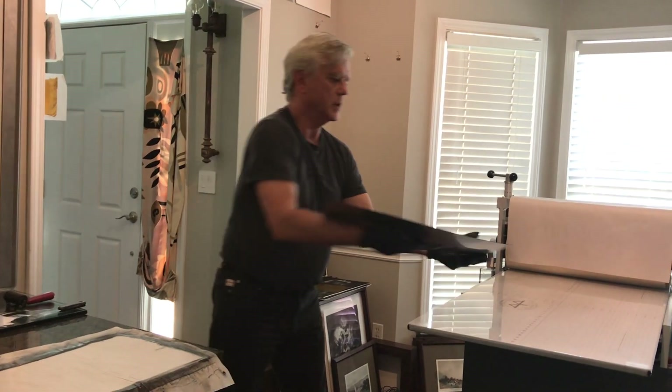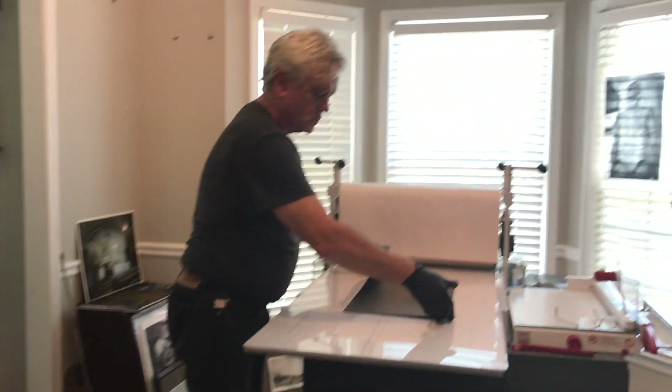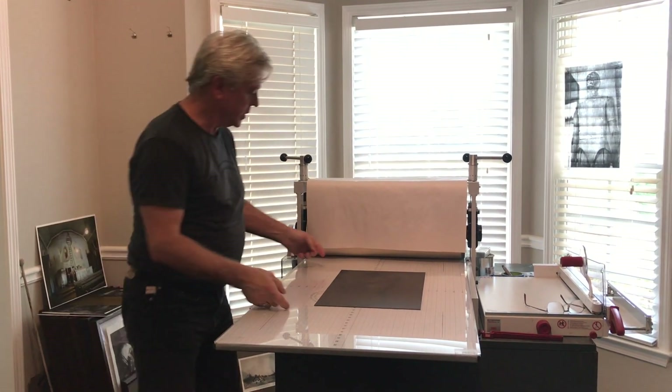I centered the plate over here on the press bed. The paper's been towel dried and is ready to go on.